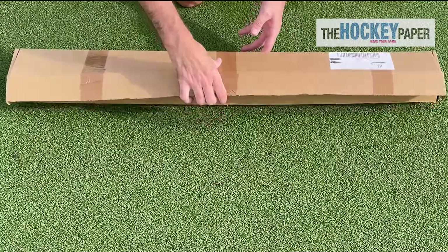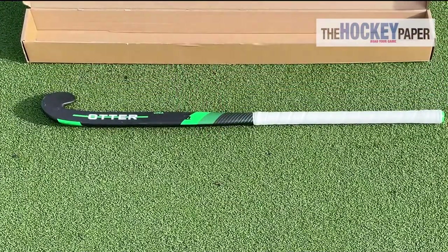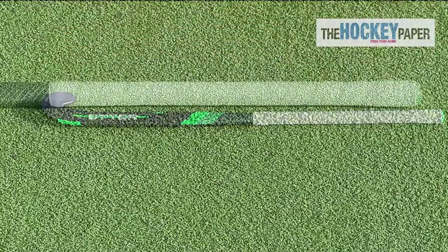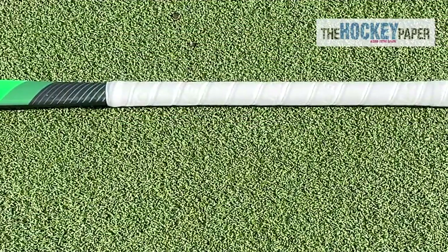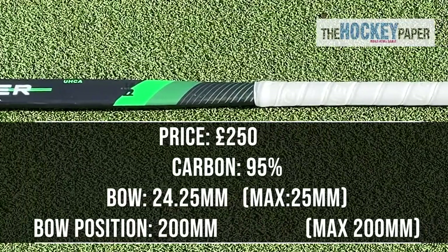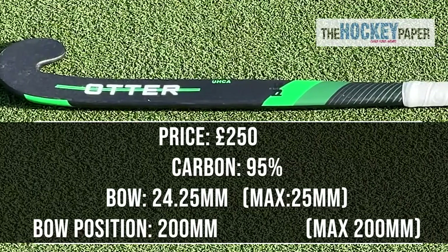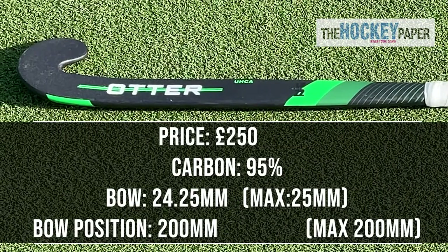The Otter Hockey LB Elite is the limited edition of Otter's top of the range Elite stick in the Lobo mould. It's 95% premium Japanese carbon fibre and will set you back around £250. It's got a 24.25mm bow, as close to the head as it's allowed. It's not quite their most extreme, which is a 24.75mm bend, but it's not dissimilar at all.